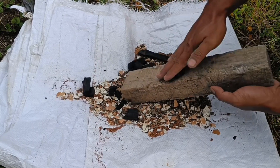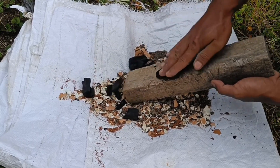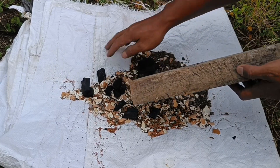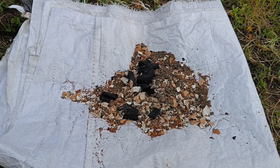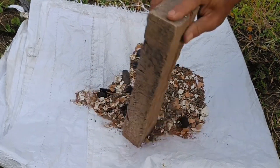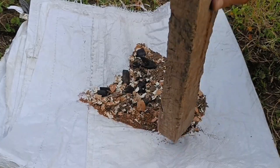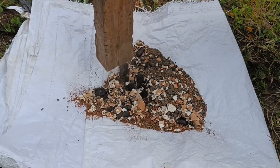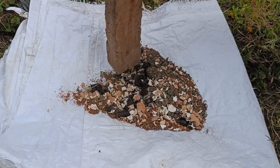Step 6: Usage. This fertilizer can be applied directly to the soil or mixed into the planting medium. Step 7: Administration. Water regularly after fertilizer application. By utilizing eggshell waste, charcoal, and cocopeat, you can produce an organic fertilizer that is environmentally friendly and beneficial for plants.